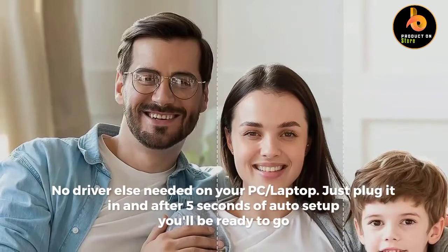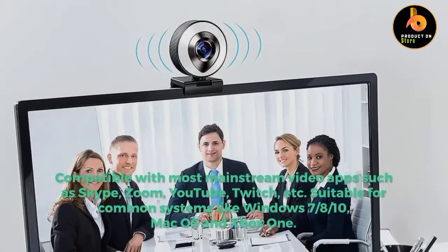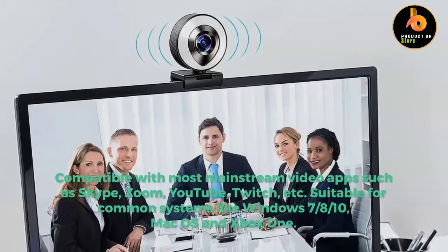Just plug it in and after 5 seconds of auto setup you'll be ready to go, compatible with most mainstream video apps such as Skype, Zoom, YouTube, Twitch, etc. Suitable for common systems like Windows 7, 8, 10, Mac OS, and Xbox One.